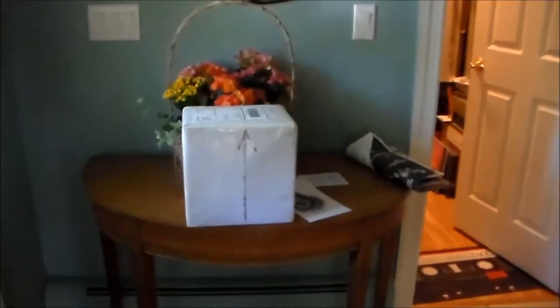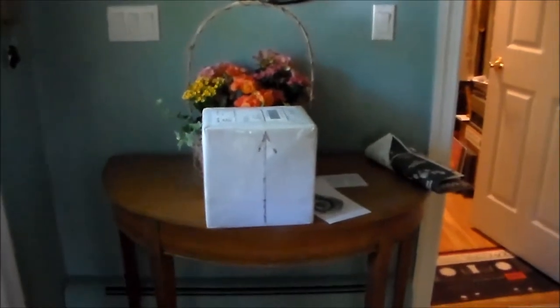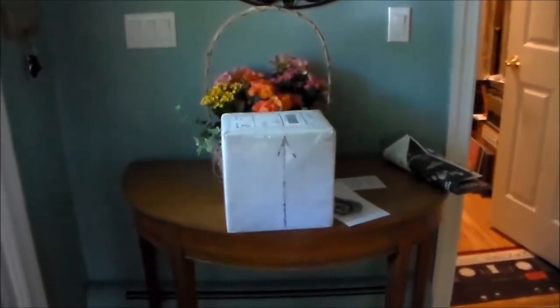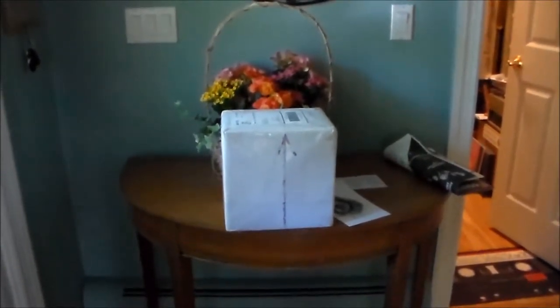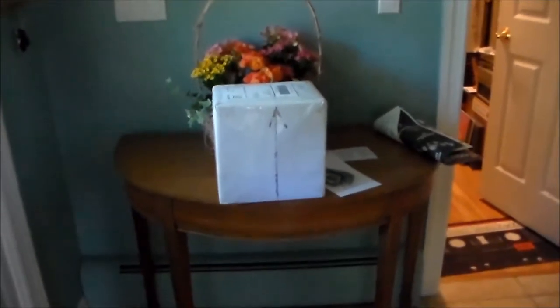In this box is the touchpad GPS car stereo, but it is too big — as confirmed by the seller after I asked and sent a picture of the dashboard of my van. So I'm going to be sending it back.